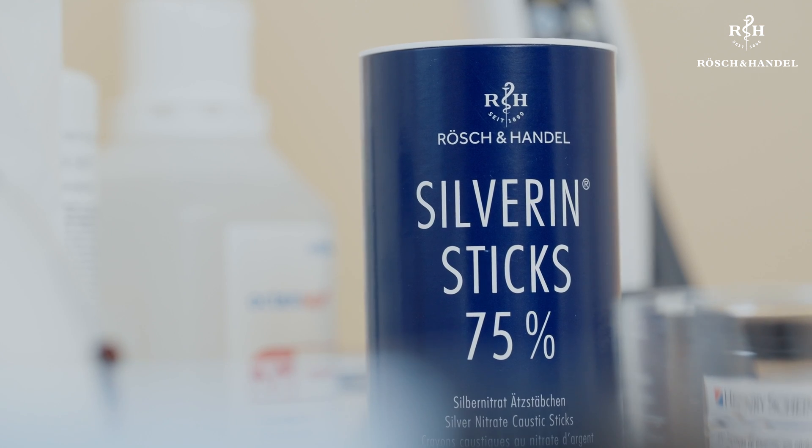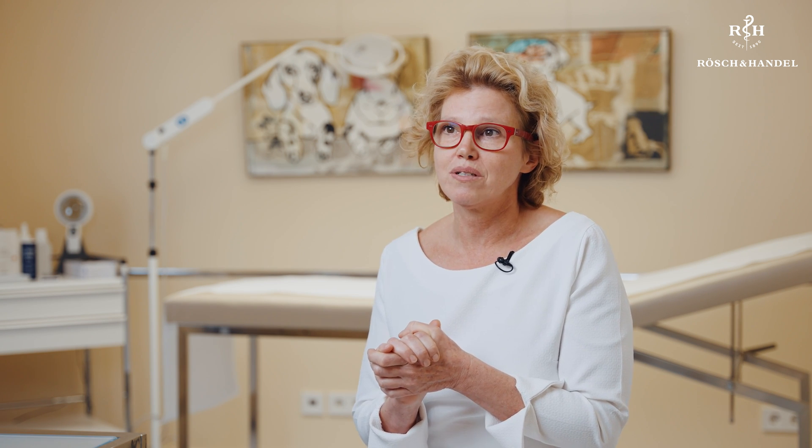For example, I would use the 50% silver nitrate applicators in children, or where the skin is tender, or for warts on the hands. The ones with 75% concentration are especially suitable for places where the wart is covered by very hard skin or thick calluses — here, the higher concentration applicators are used.